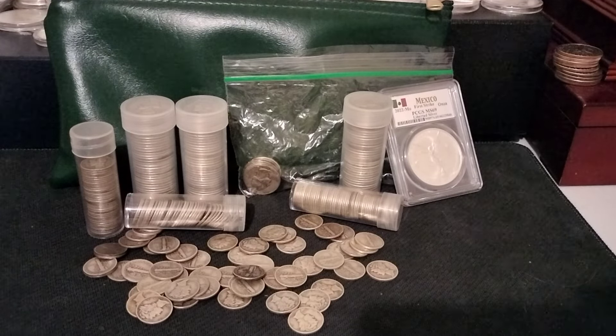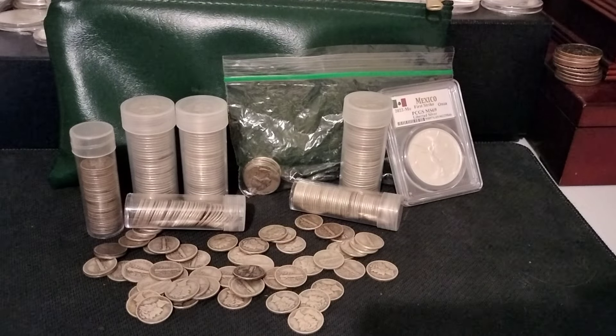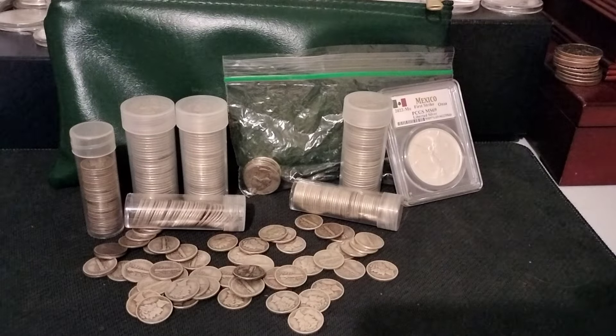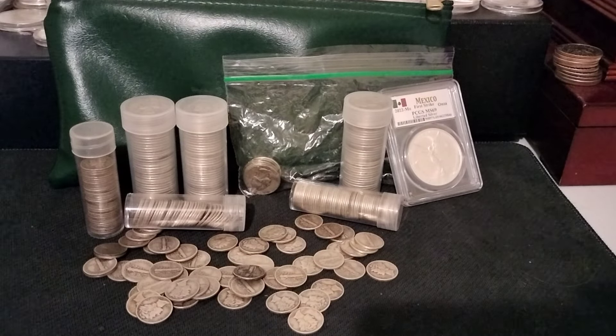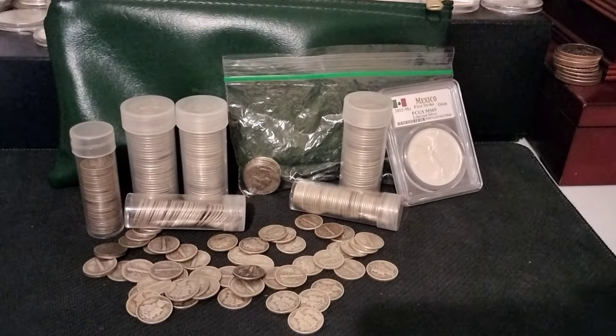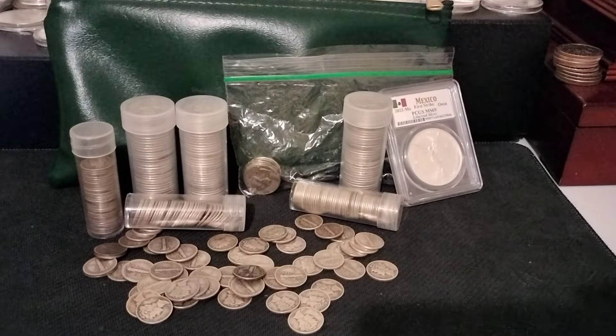If you guys enjoyed today's video, please take a quick minute and hit that thumbs up button for me. Leave me a comment. Let me know your thoughts on junk silver — do you like it? If you don't know what it is, you can say you didn't even know what it was until now. We got a lot of new stackers that have started stacking. If you're not subscribed, please take a quick minute and hit that subscribe button. It really helps out the channel.